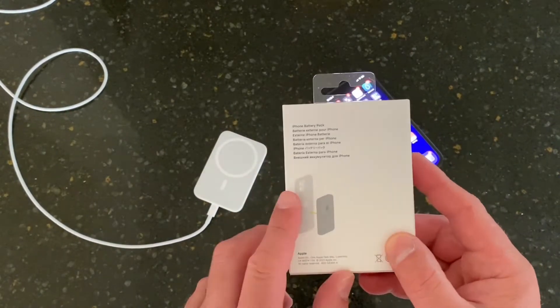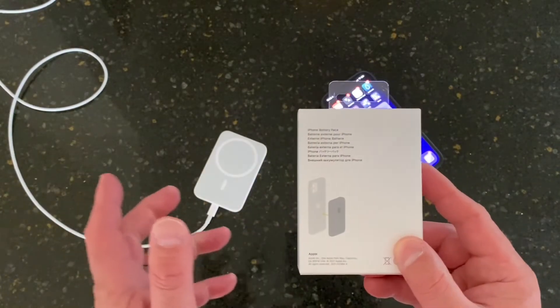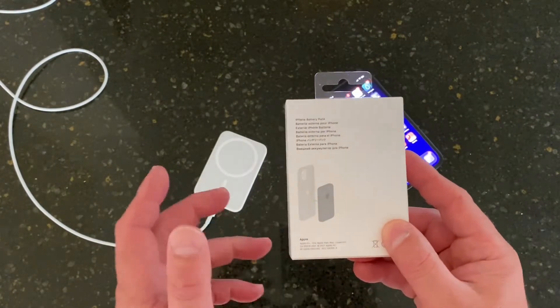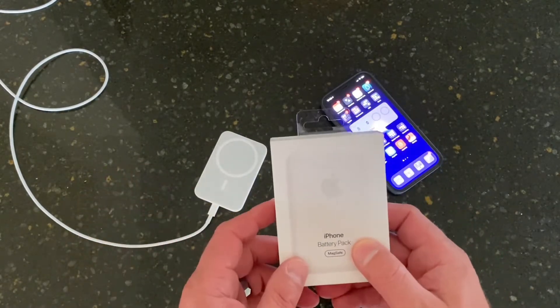This thing will actually supply power to the back of your iPhone 12 — whichever one of the 12 series it is — and that'll keep you from ending up with a dead battery and not being able to make calls or have emergency contact or whatever it is.